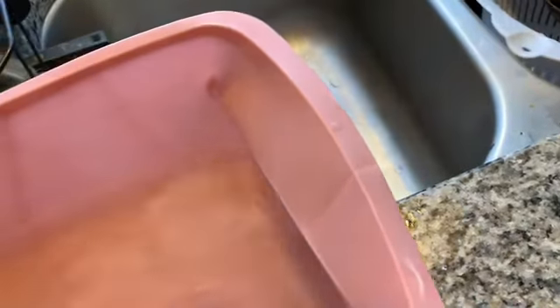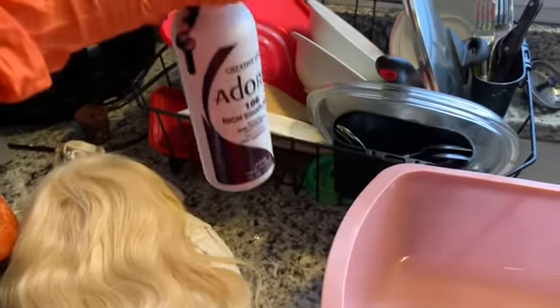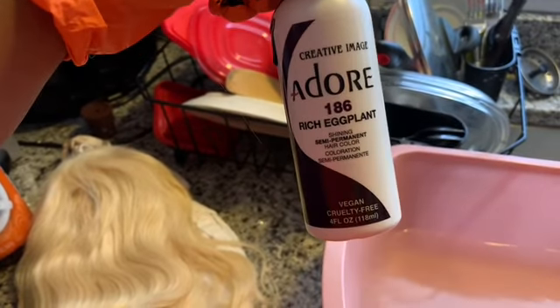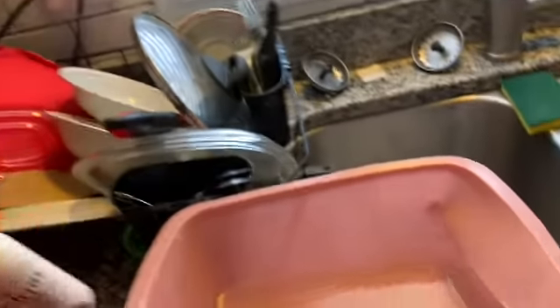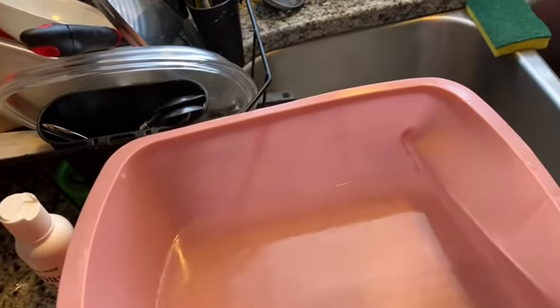Now I've got my water. I'm gonna get my hair dye, which is the Adore brand. I have the Rich Eggplant shade — it's like a dark purple. I don't know if you can tell on camera, but it's a dark purple color.